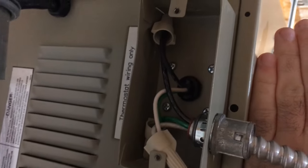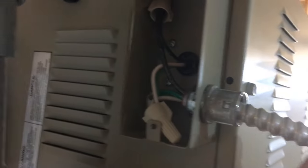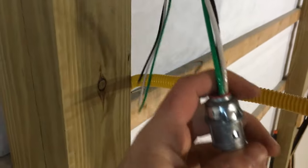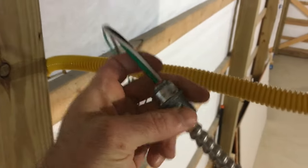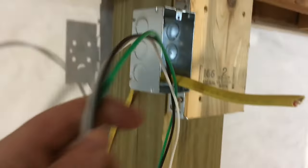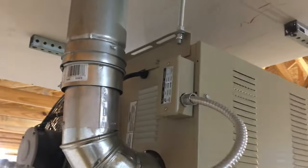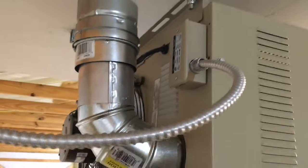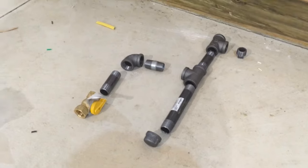I've got my electrical connections in the furnace just wire-nutted together, and I've got this piece of flexible conduit - I bought one that already had the wires in it and the fittings, just cut it to length. This will get wire-nutted into the electrical box. That's what the electrical looks like all buttoned up.